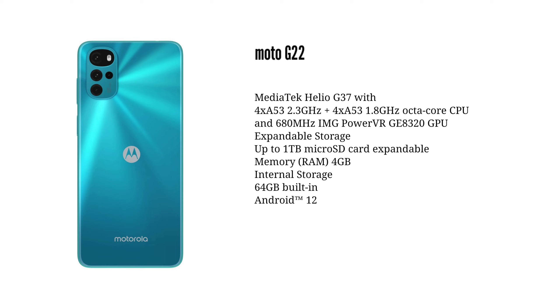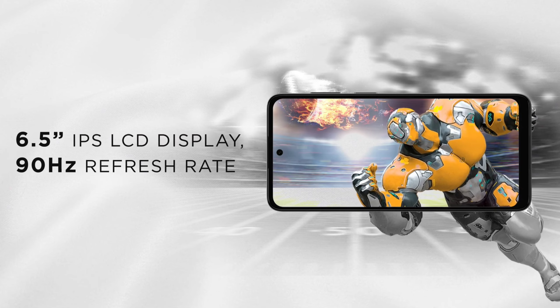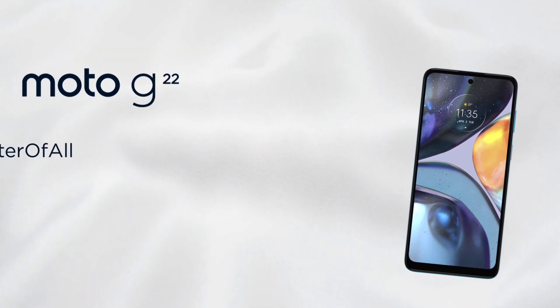This smartphone supports a triple card slot. It is available and has received a security update this year.